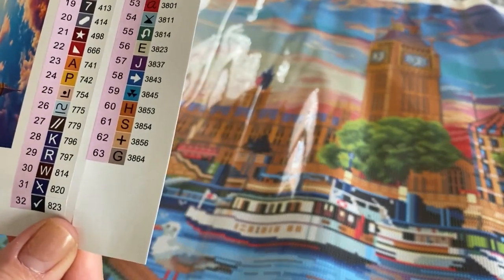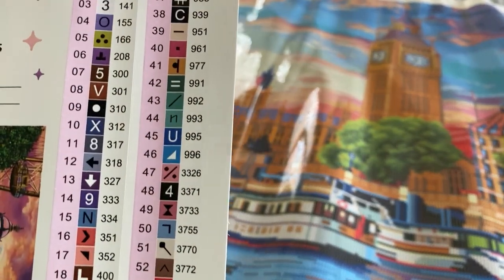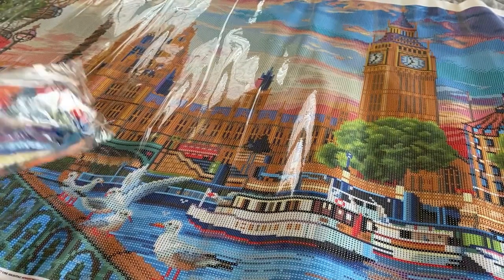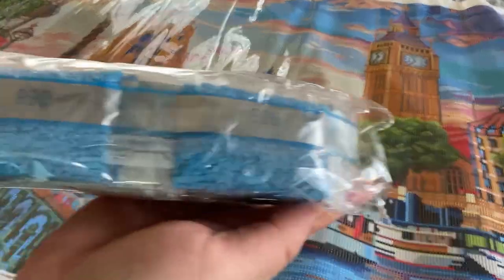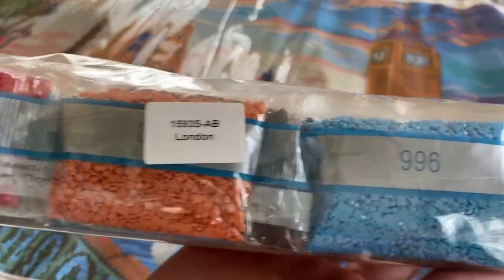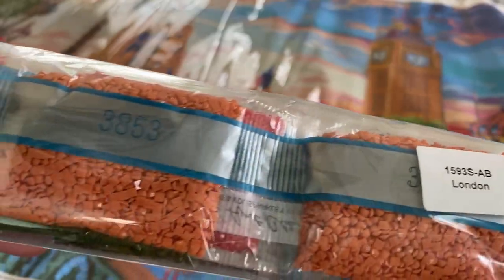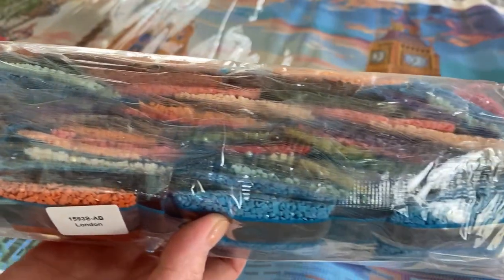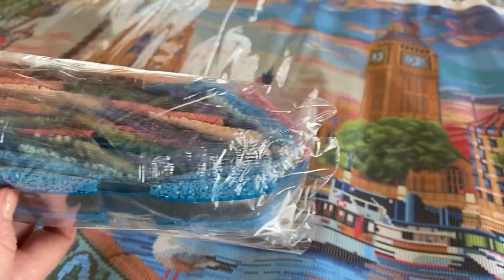Looks like we are working with 63 colors and three ABs. Here is a big packet of drills with all these happy blue colors. 996 is one of my favorite colors — it's just so bright and happy. Lots of different colors in here.